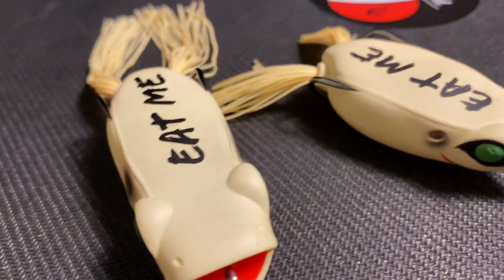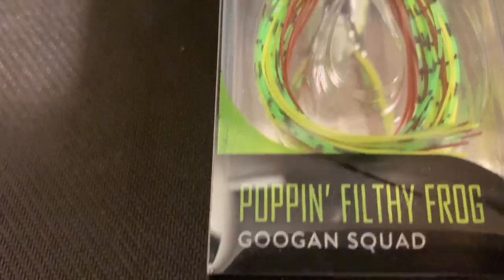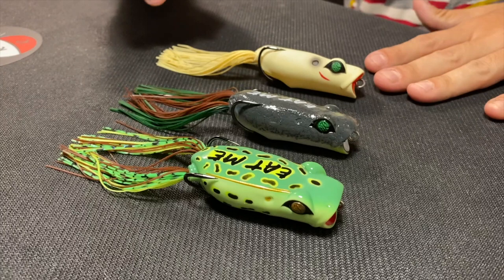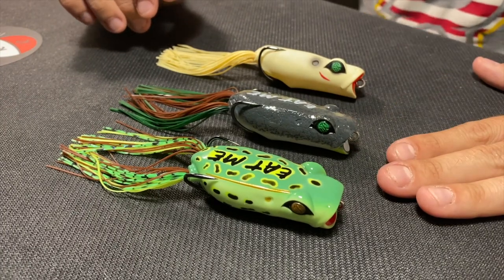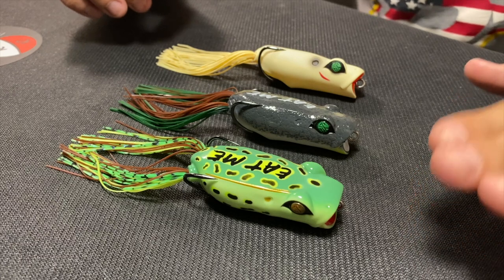Let's take a closer look at these, tell you exactly what I have here, which colors they are, compare them to the old frogs, and get an in-depth look at what the new Googan Popping Frog has in store. I've got three frogs right here in front of me: the furthest one from the camera is going to be the bone white popping frog, the second one is the green pumpkin popping frog, and then we have the leopard frog.